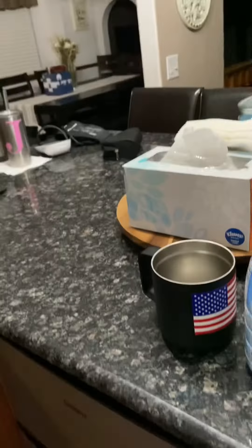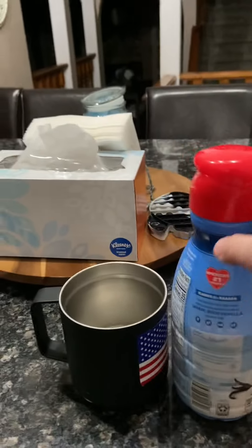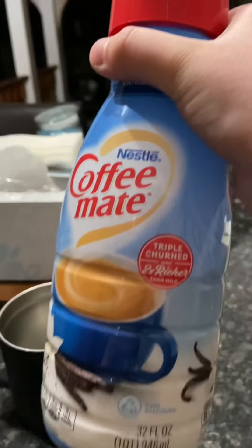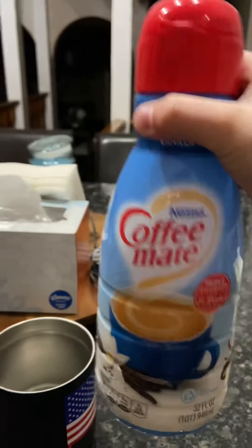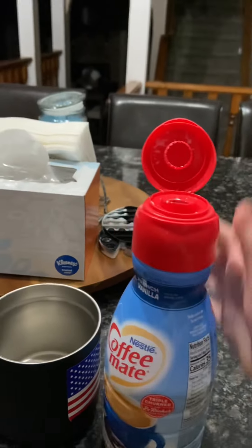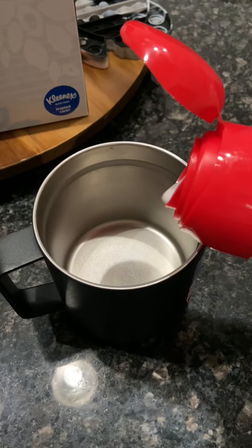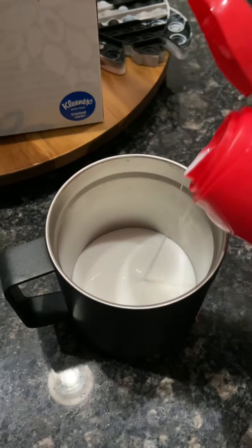Hey everybody, today we're going to be making the perfect coffee with these ingredients. First you want to get your Coffee Mate — I'd recommend vanilla. Put a little bit in, not after the coffee; pour it in a little like that.